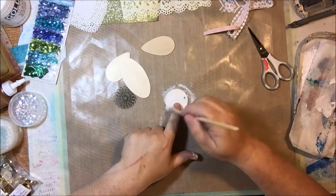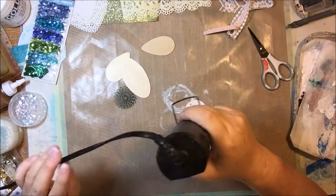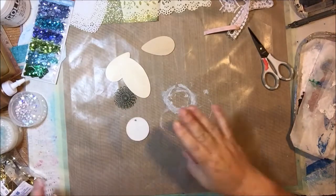I'm putting gesso on just the circle because I'm planning on painting it and I want to make sure that the wood doesn't soak up all my paint. I'm sealing it with gesso and then I'll set that aside to dry.